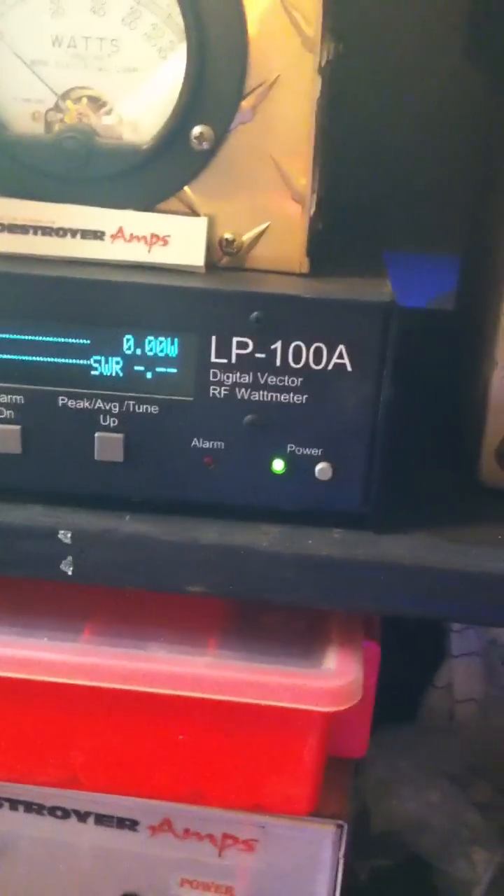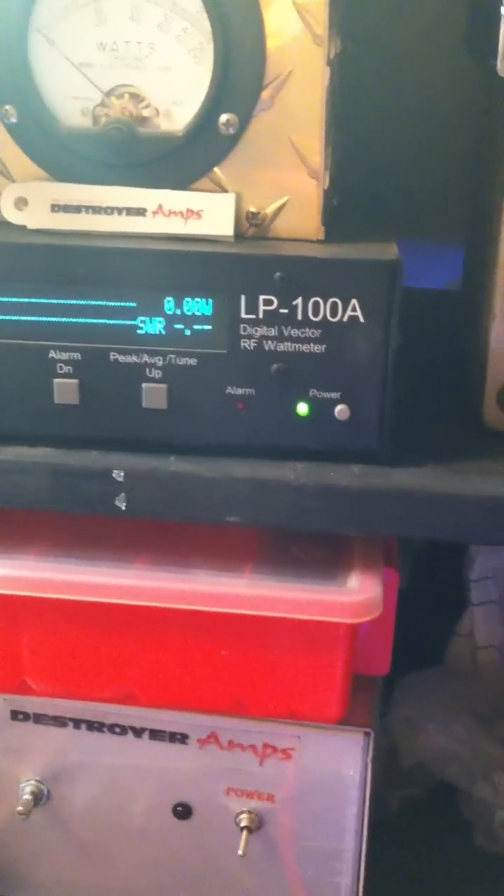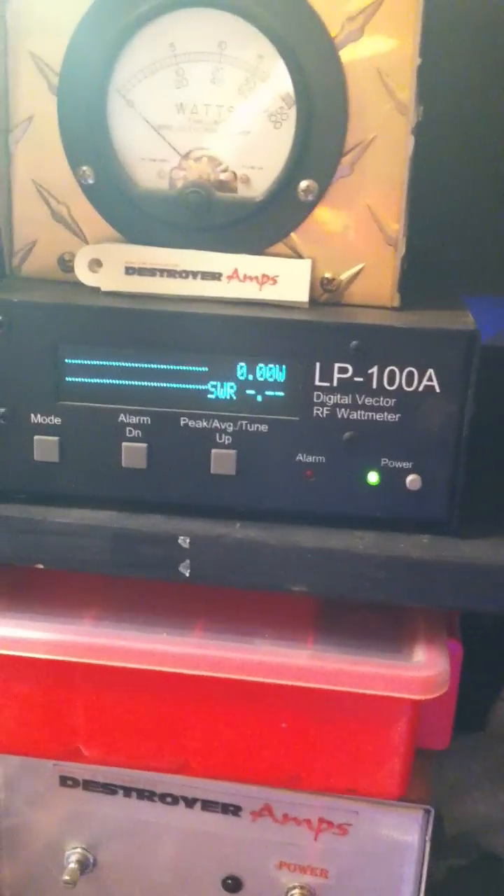Practically, expect about 700 to 750 watts. What I get on the bench here will be slightly higher than what you'll get on your stock electrical system, but it gives you a good idea of what to expect. Definitely a great amplifier all around.